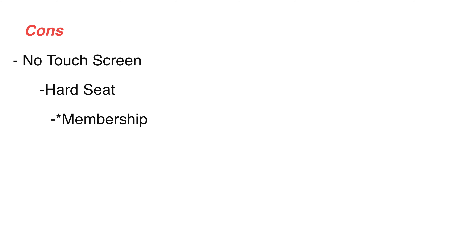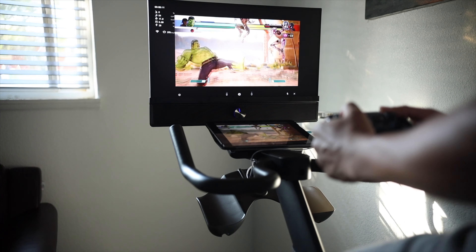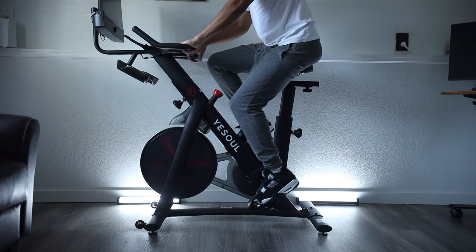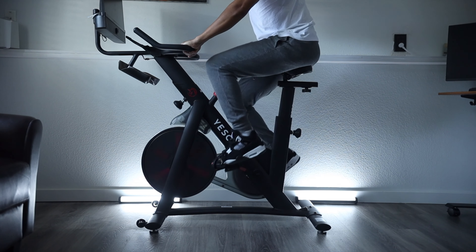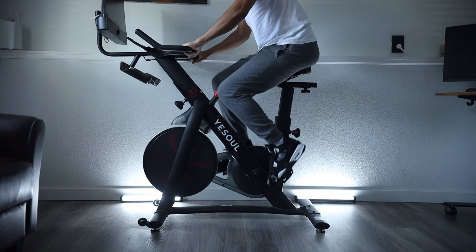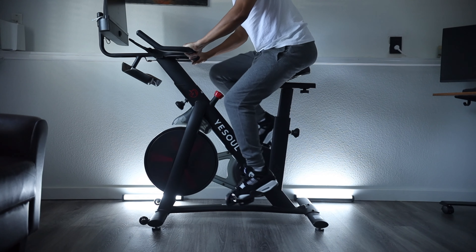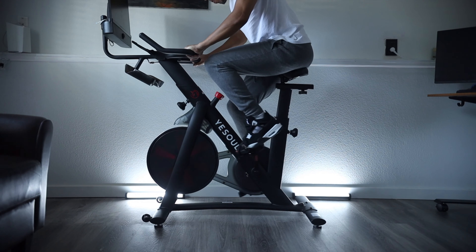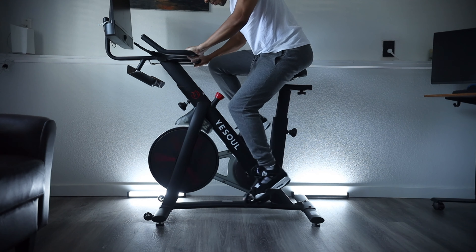I do plan on riding for longer periods, so I want to experiment with a different seat. The last con would be the membership — it's a little confusing because some people in comments think you just plug in your phone or tablet and screen mirror from there. But you do have to have the app. How is YeSoul going to make money besides selling the bike if they don't charge for the screen mirroring function? The Pelotons don't offer that. I'd rather have a cheaper bike, cheaper membership, and the ability to use a tablet, Android, or iPhone — as opposed to being locked into Peloton's ecosystem paying triple the price.